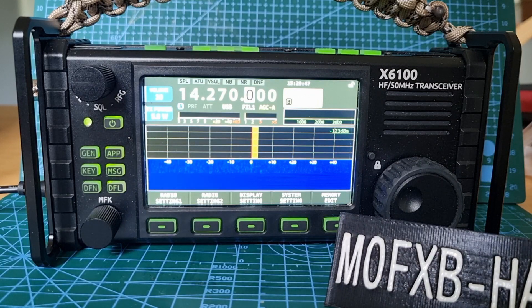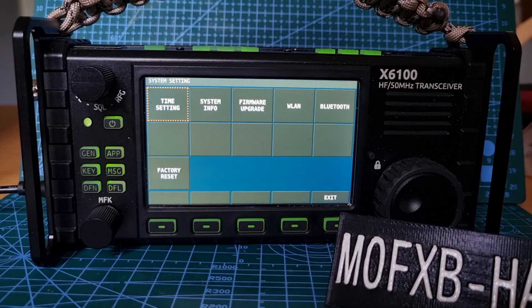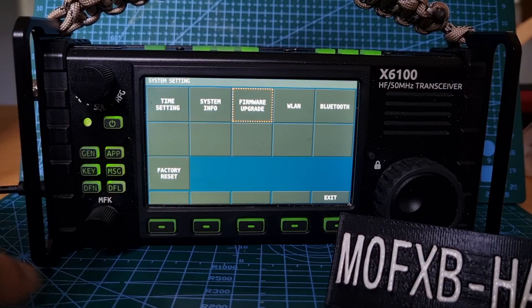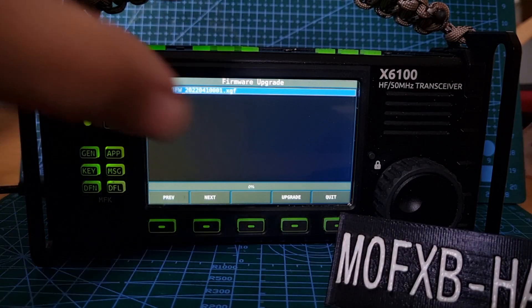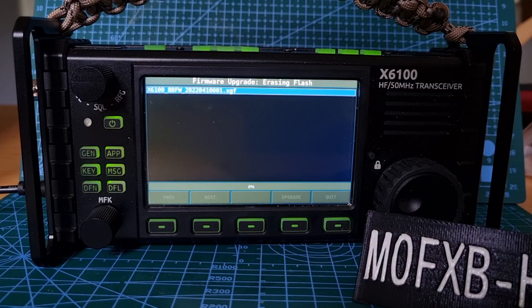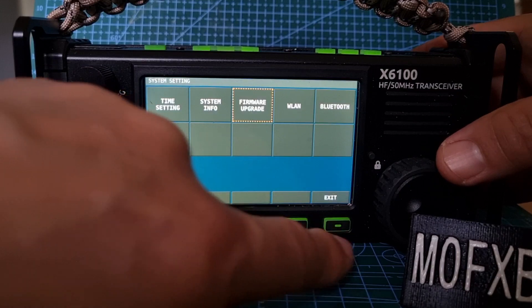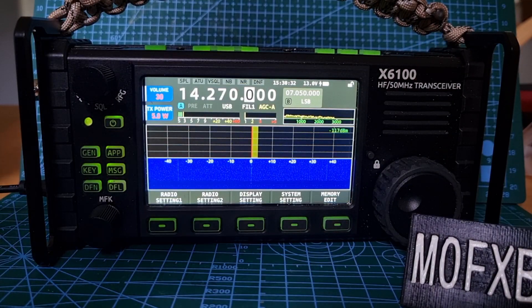There you go, it's on. Once you've got to that point, go to System Settings, go to Firmware Upgrade with the MFK select, then click Upgrade at the bottom. Push that, it goes, and then hit Quit/Exit.